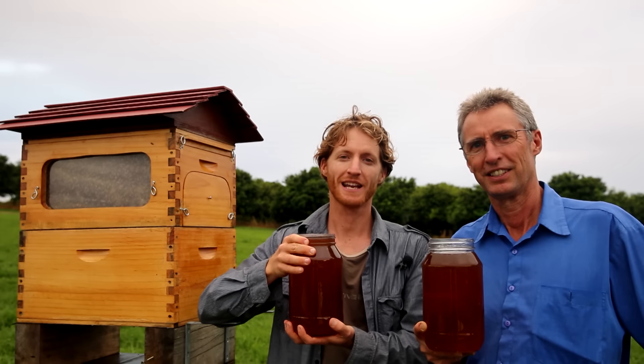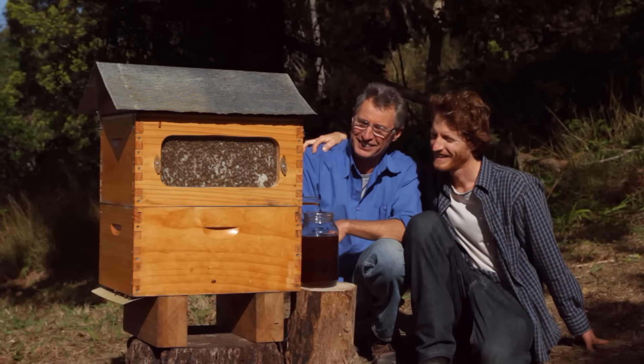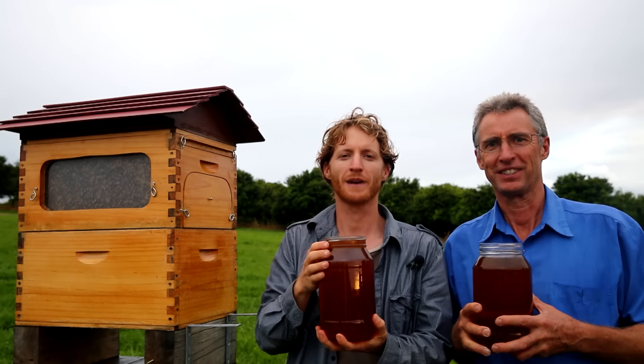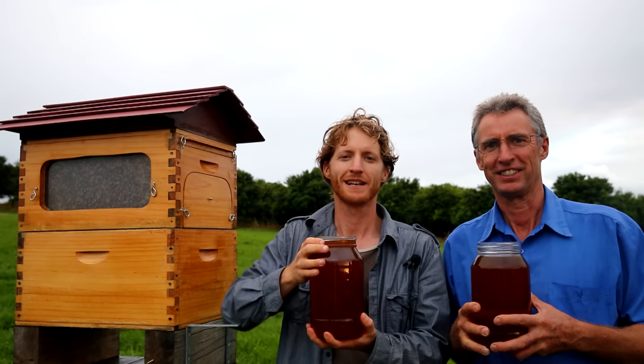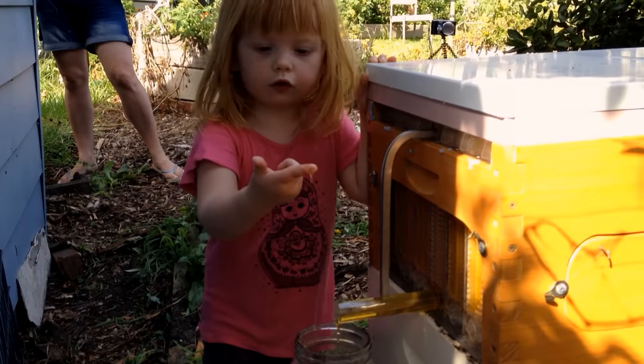We will have this invention live on Kickstarter on the 23rd and we really need your help to get the word out there, to build a buzz and build a community of beekeepers around the globe, keeping bees in an entirely new way. If you'd like to support us, like our Facebook page, join our mailing list and stay in the loop. Look — honey.